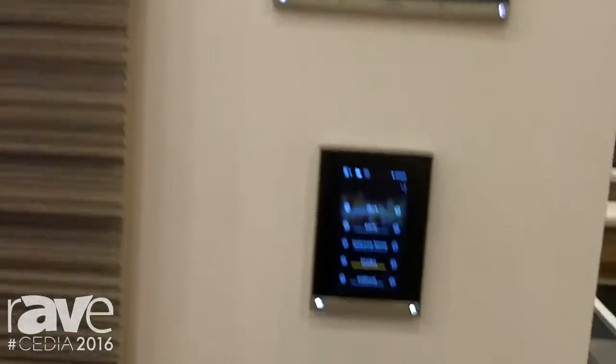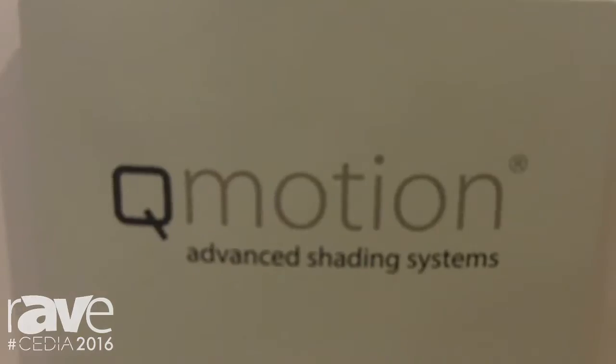Hello, I'm Cassie Metzger with Q-Motion and I'm here to talk about our advanced shading systems. What we're showing here in the Legrand booth — because Q-Motion is a brand of Legrand — is our dual shading system that's integrated with the Vantage lighting and shading control.